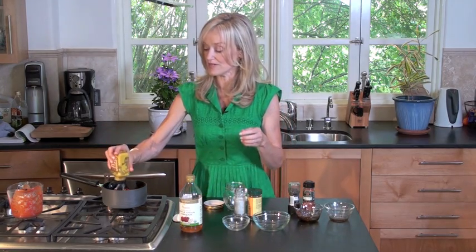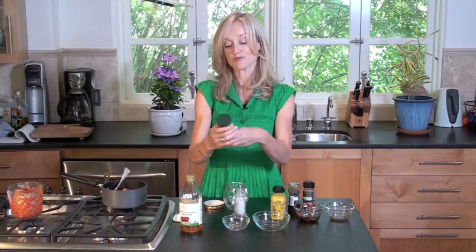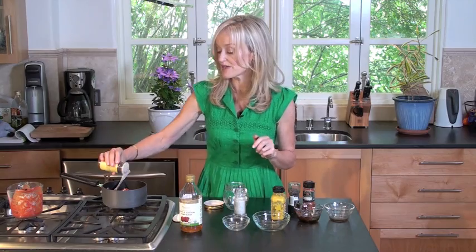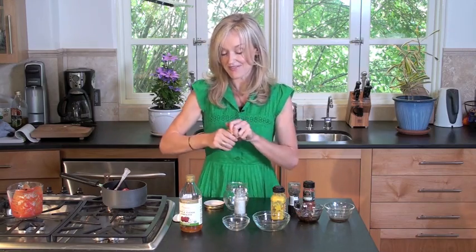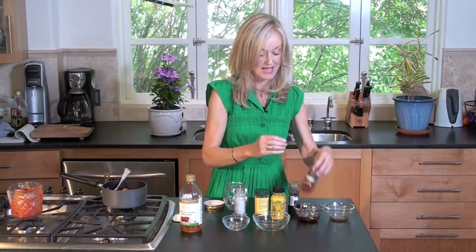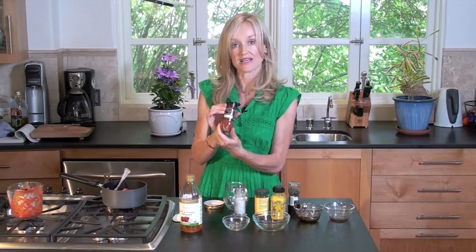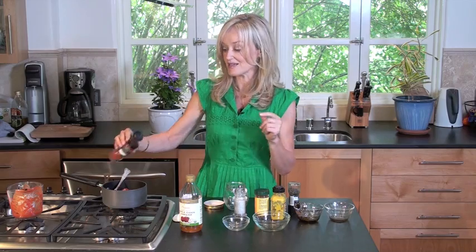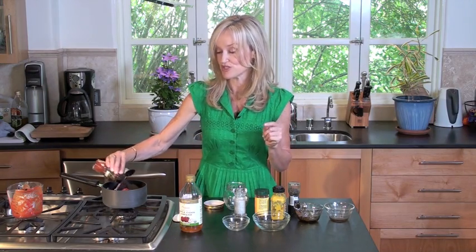Now, I'm going to add one teaspoon of mustard. One teaspoon of chili powder — and here's where you can control how spicy you want it or not. I like mine pretty spicy; I love barbecue sauce with anything on the grill in the summer, and veggie burgers in particular. Smoked paprika — two teaspoons. Smoked paprika, as opposed to regular paprika, is really delicious, particularly for this recipe.